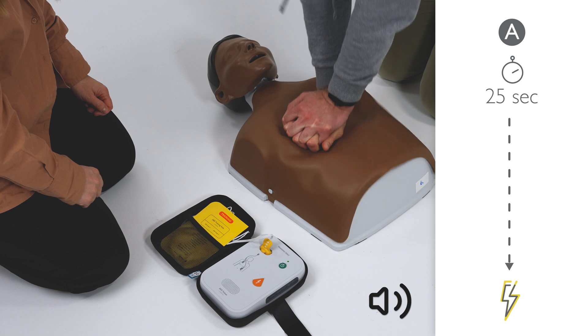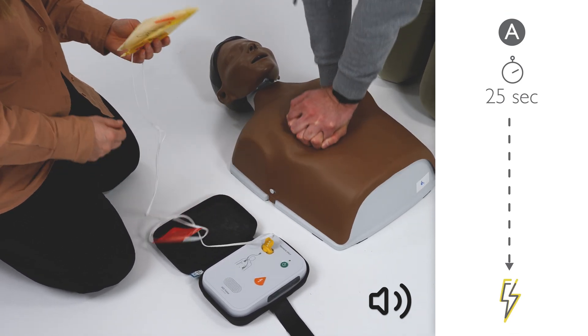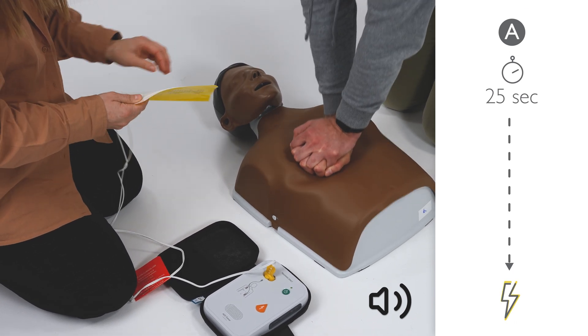Remove clothes from patient's chest. Apply the pads to the patient's bare chest exactly as shown on the pads. Pads must not be touching clothing or each other.